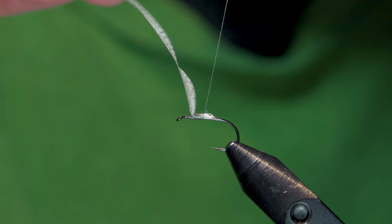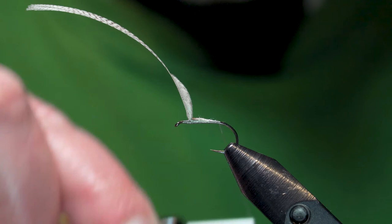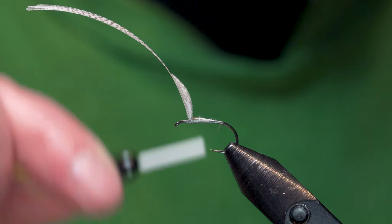These wraps don't have to be crazy tight. Sometimes if you go too tight right away, the feather will flare and just makes it very hard to manage. So we're going to take this down to basically where the barb would be, right in there. Then I'll come back — that's just the thread base for our next material.